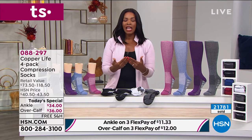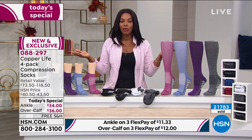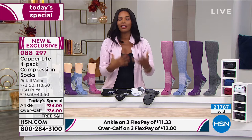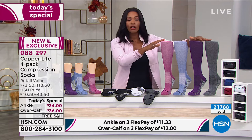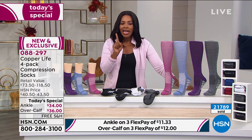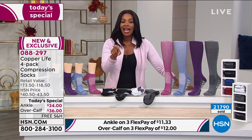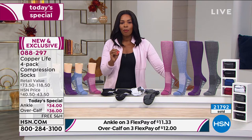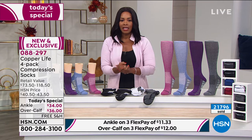If you are the lady of the house and you're responsible for the care and wellbeing of your family members, if you're getting a set for yourself, please get a set for your husband as well, because he might not say it but he could benefit from it. I love that our today's special price, Laura, is insane — because I have seen prices for one pair of compression socks like what you've got here, with that compression and copper Zenergy all built in. It really is a great today's special.